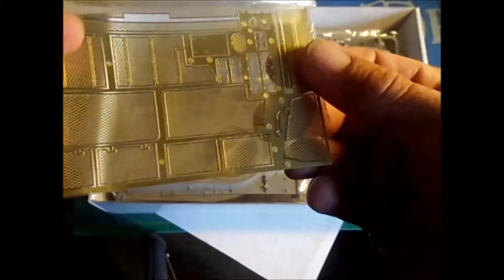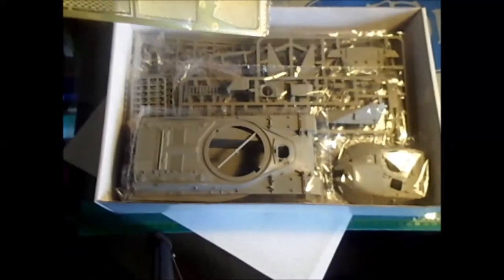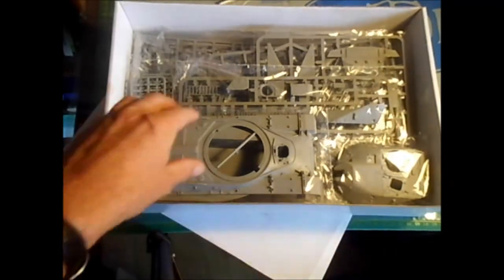Then we have a nice color chart on the back with a couple of other upcoming kits. The instructions sheet looks good, the painting chart looks good. Here we have the photo etch — it's mainly small handles but most of it is the mesh netting for the bustles and the drill.